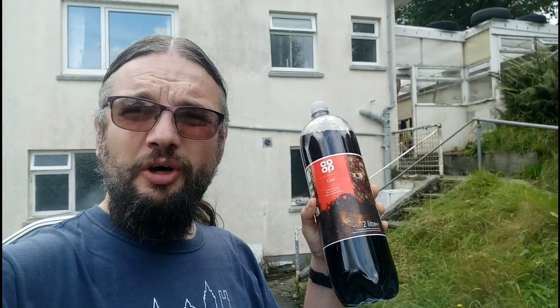The Bluebird has a problem. The heater is cold, horribly cold. So what can I do about it? I've decided to put my faith in 65p cola.